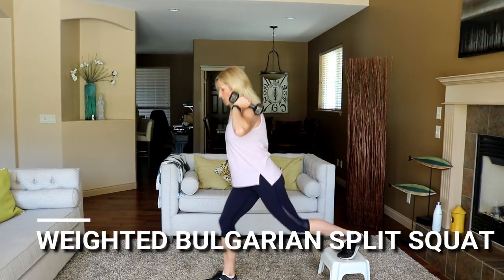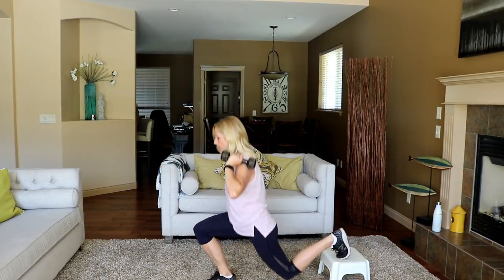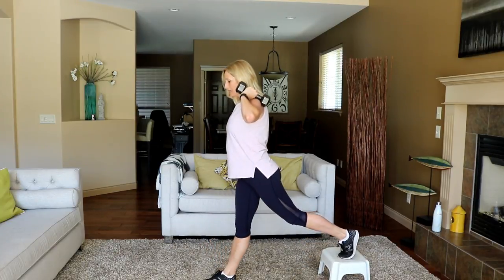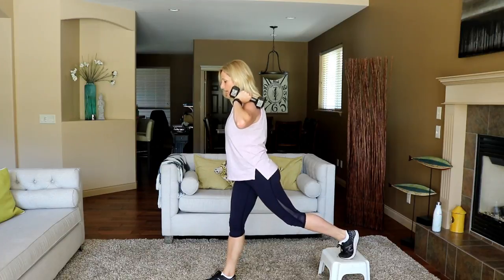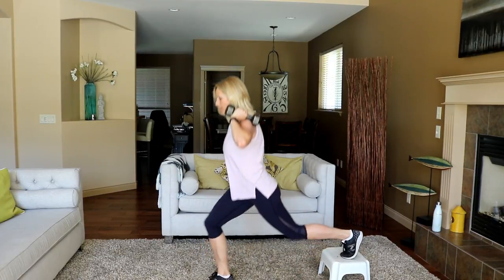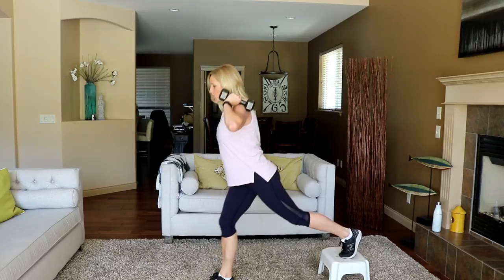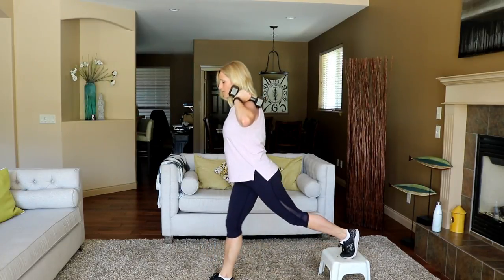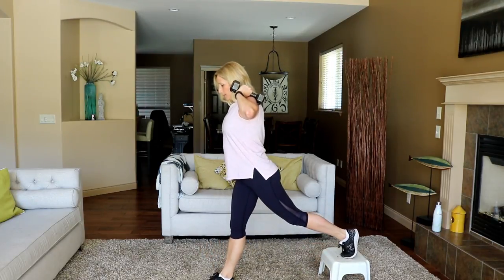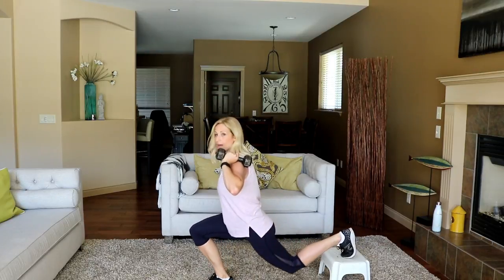Get ready and here we go — drop that back knee as low as it will go. A lot of people do a huge stride on this — let's go shallower. Keep it nice and upright and really drop that back knee. You're going to do a full 45 seconds a side, so slow your pace down and focus on pushing up through that heel of your front foot. Really press. Your foot can be elevated higher if you like — put it on a bench or a chair.